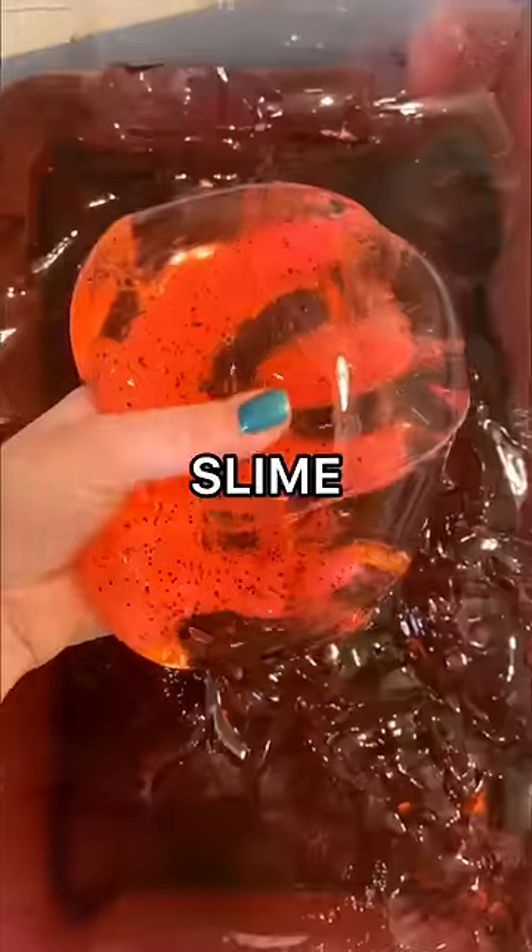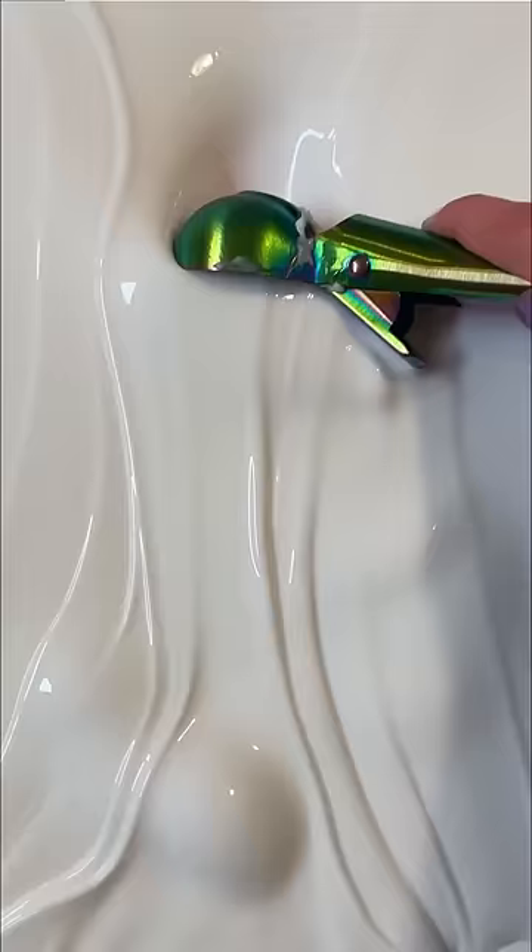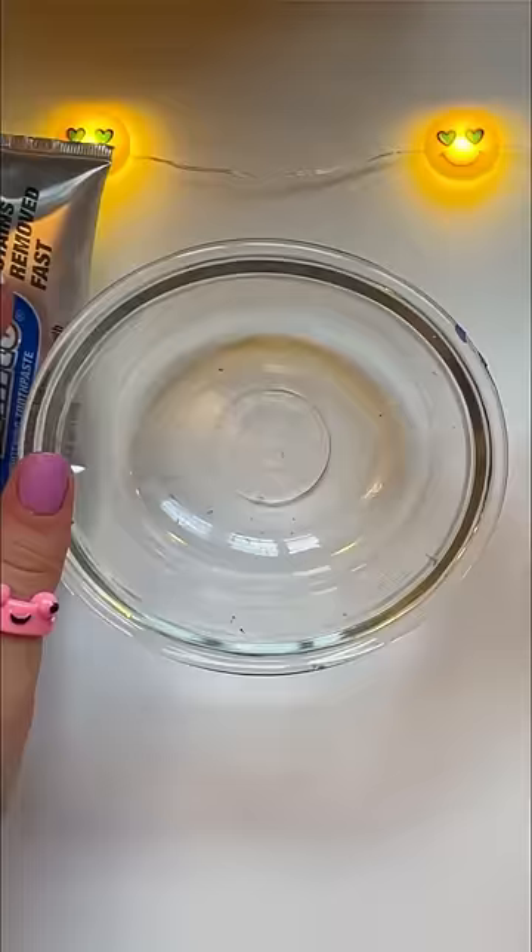Let's test out three no-glue slime recipes that actually work. This first recipe is supposed to make a glossy slime. All it needs is toothpaste, baking soda, and a spoon.